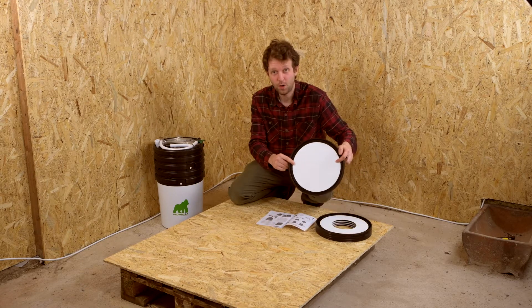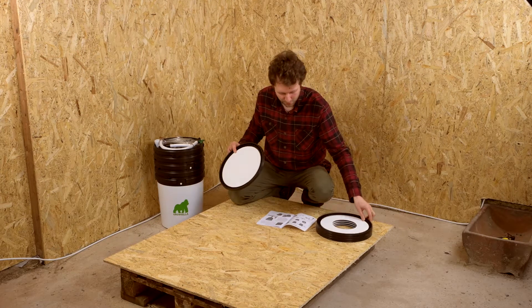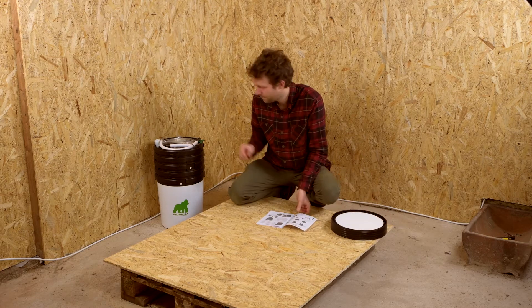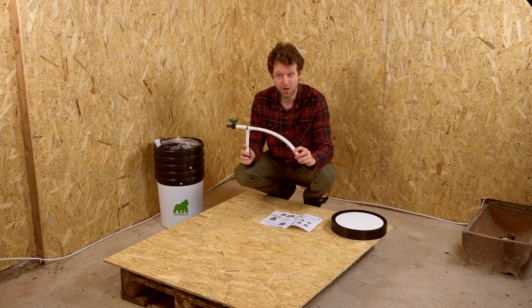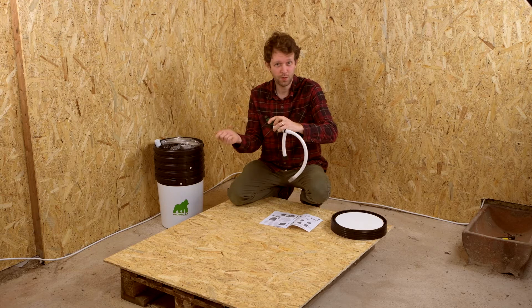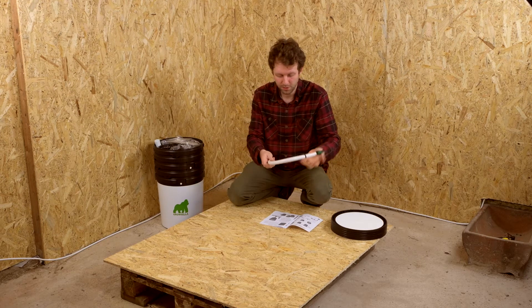The lid in the centre hasn't got a hole — that's for the control bucket. The other four have holes for the baskets, and they're going to go in later. We've got this section here which is the delivery hose and valve. This valve lets you take samples of the water, empty all the nutrient solution, and also put solution in as well.